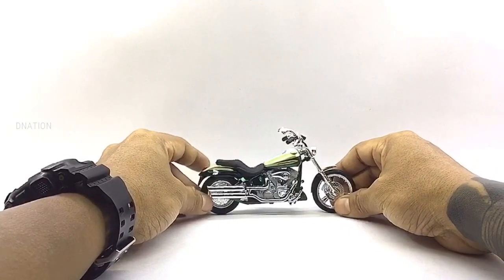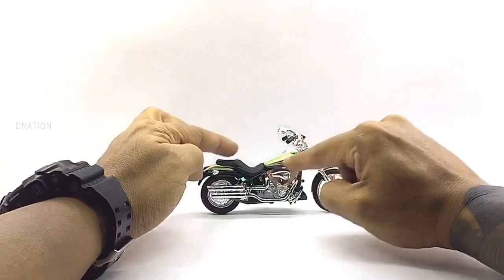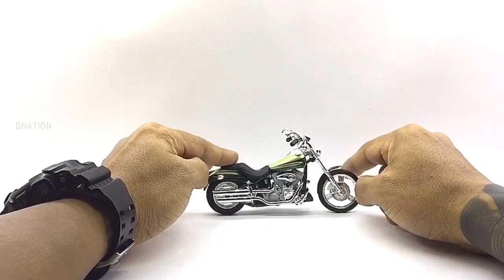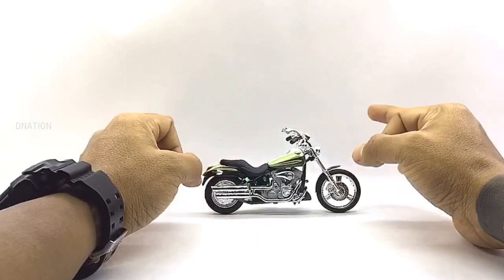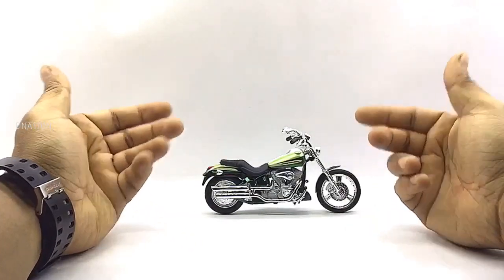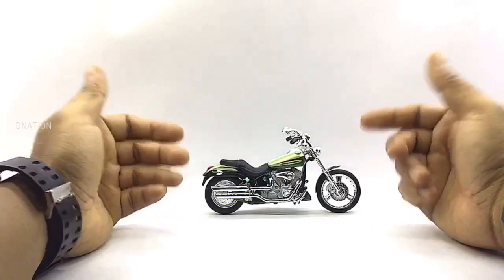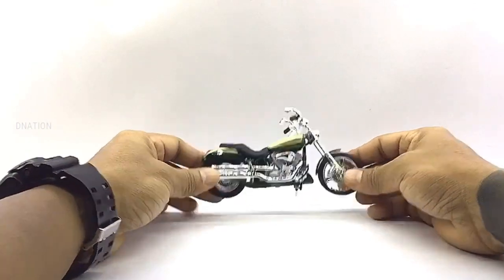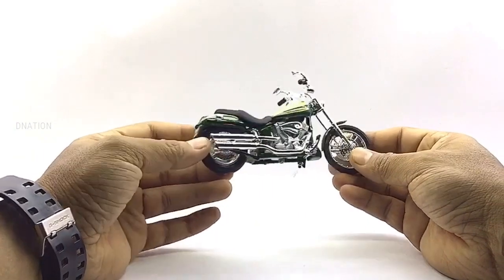This model also comes with spot-on paint apps and branding details and has free rolling wheels, excellent suspension and a lot more which makes this a premium collectible. With this model, you're guaranteed a replica which is built to last and will warm the hearts of any diecast motorcycle collector, hobbyist or even a Harley Davidson enthusiast. Now let's take a closer look at the amazing bodywork and exteriors of this premium diecast motorcycle.